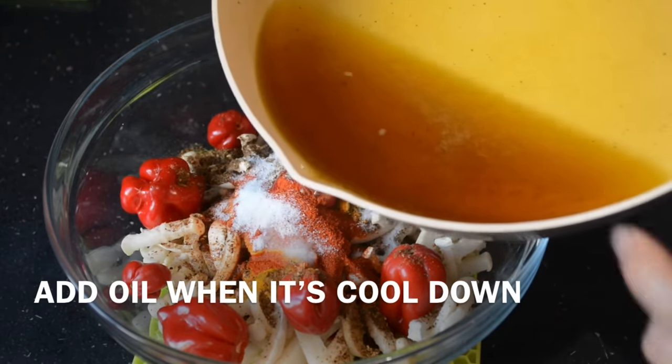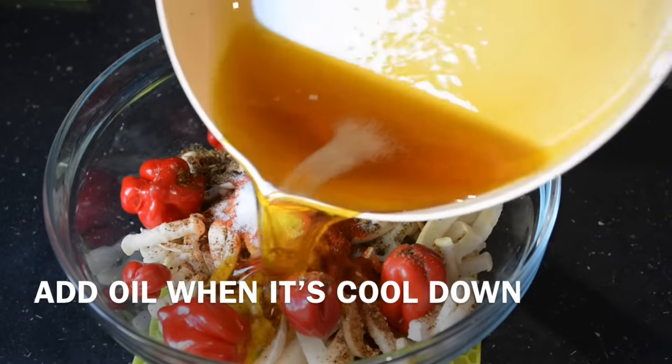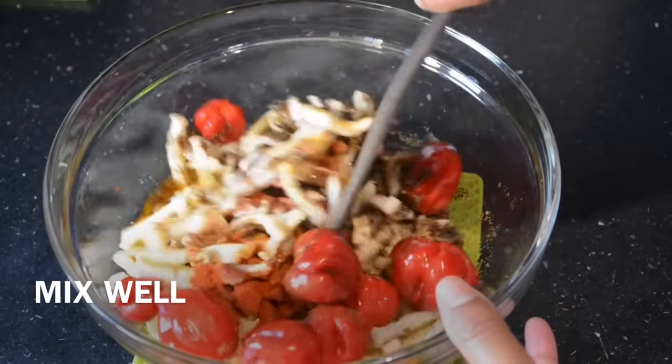Add the filling and mix it in. Then add and mix carefully. Make sure you don't over-mix it.